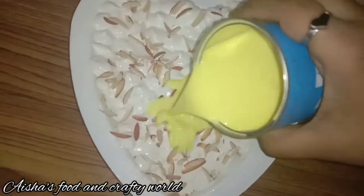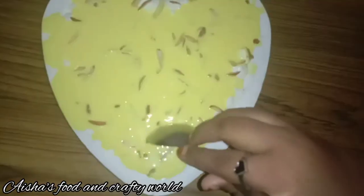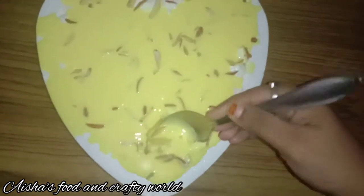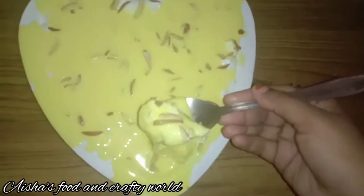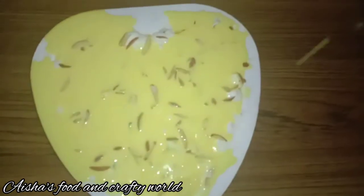This is a trending Tres Leches Cake video. Hello everyone! How did we get into the trending trend? We're going to show you how to make Tres Leches Cake.